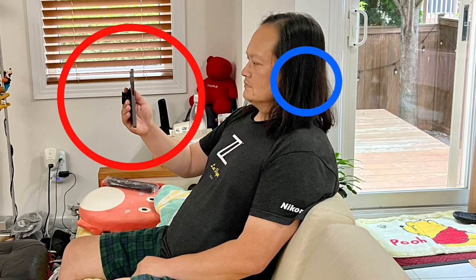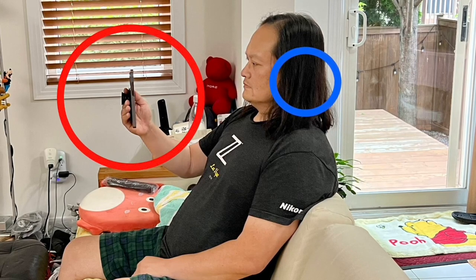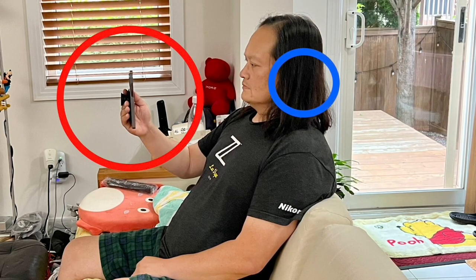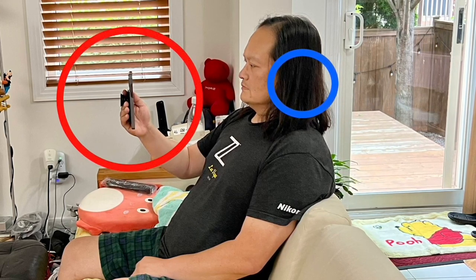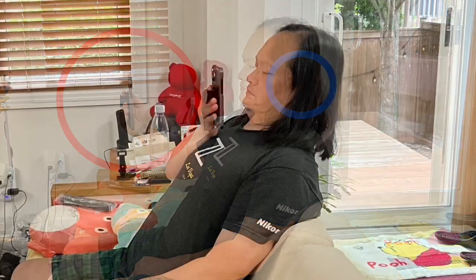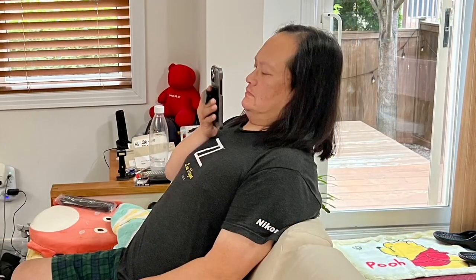In the instructions of TruePlay, it tells you to put your phone in front of you like so. Don't do it that way. You should always calibrate from the point of where your ears are. My suggestion is to push your head as far back as possible and put the screen in front of you just like this.